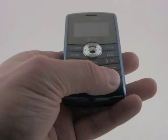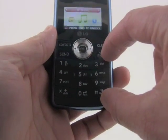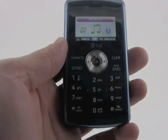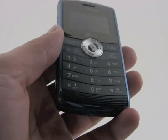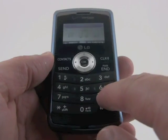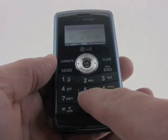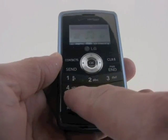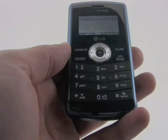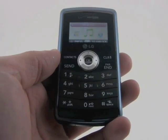The dial pad has also been revised a little bit. It's been given a little bit less real estate on the front of the phone so that the screen can have more real estate, but this in no way affects the usability. The keys have great travel and feedback and it's just very solid build quality. The whole front face has very good buttons and controls and feels very good to use.